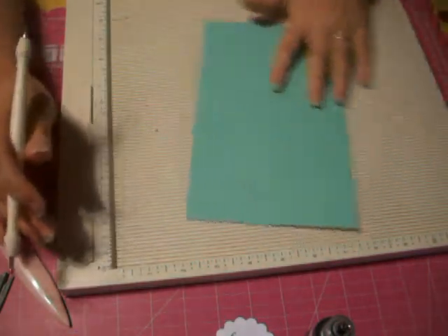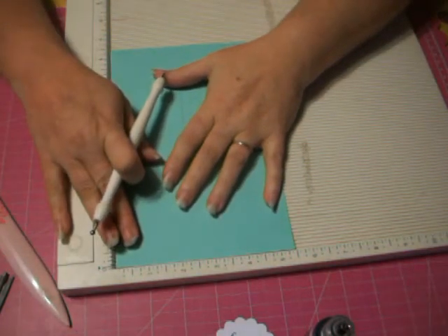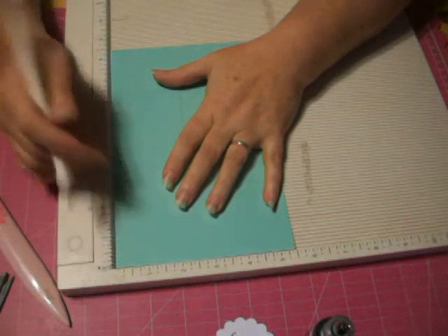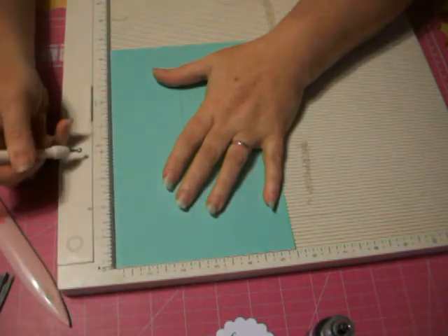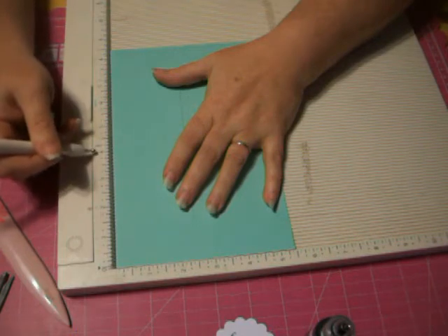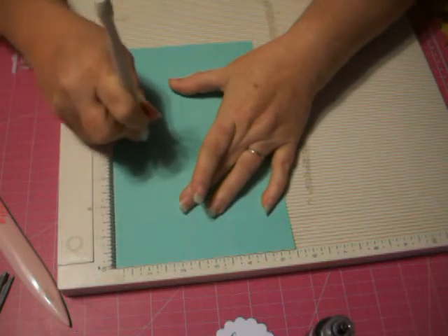Now we're going to flip it. If you're using the Martha Stewart one, make sure you line it up with this line, not the zero or not the very side. Go to four and a quarter — so four and a quarter — and that's the middle of the card.